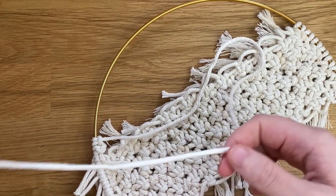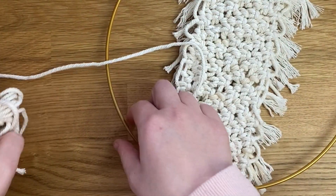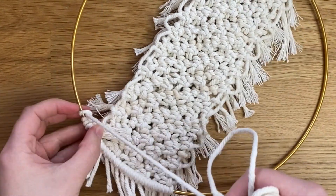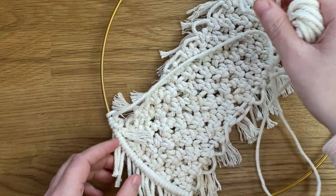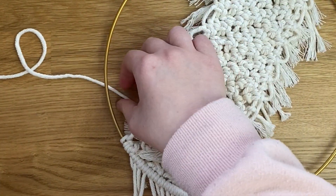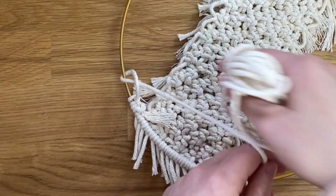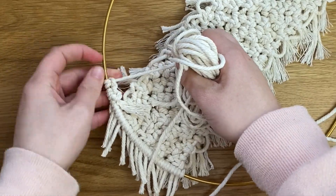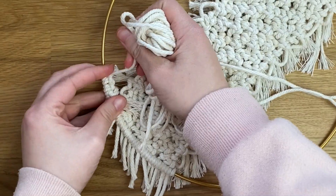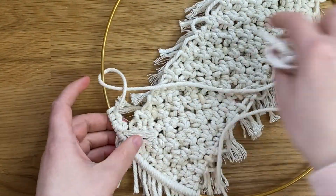Continue: cord goes over the hoop, then underneath the hoop and through the loop; then underneath the hoop, over the hoop, and through the loop. Make sure you pull each knot up against the previous one to keep everything looking nice and even. Continue this the whole way around the hoop until you reach the top to create the hanging string.